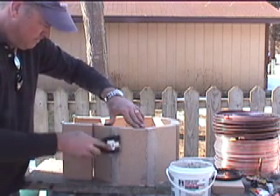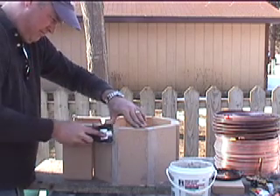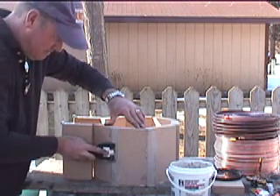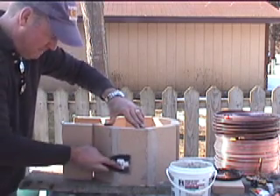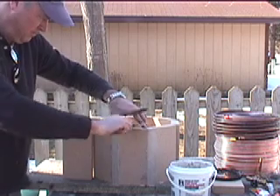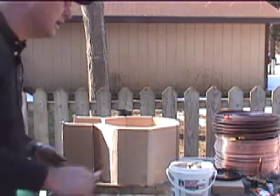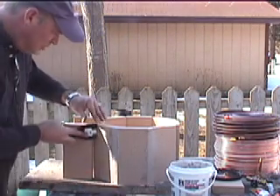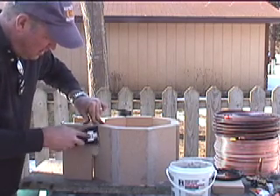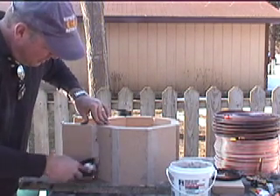Anyway, you get the idea. I'm just going to do that all the way around. And if you make a mess, it actually chips off later - you can take care of it later. This is the pretty important part here - you want to get this part done. Because if you don't, you're going to have fire coming out. It scares people. You want to get it all sealed up - you want to keep the fire inside.